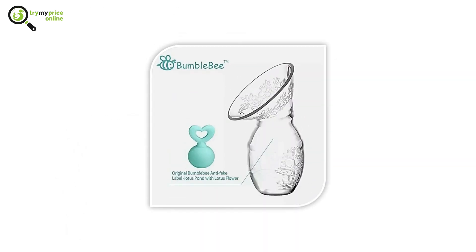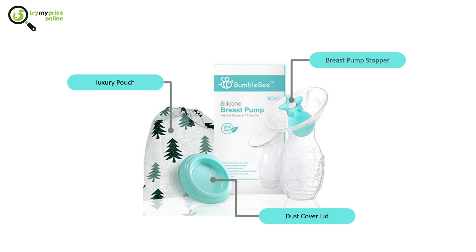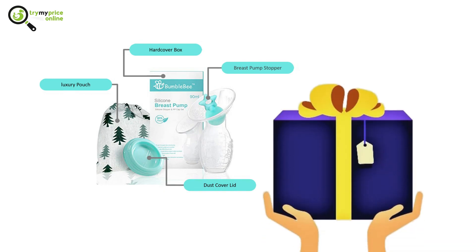Number 6: Bumblebee Manual Breast Pump. This manual breast pump is lightweight. It comes with one breast pump suction cup, a dust cover lid, and one luxury pouch. The quality hardcover box makes it perfect as a baby shower present for a new mum.